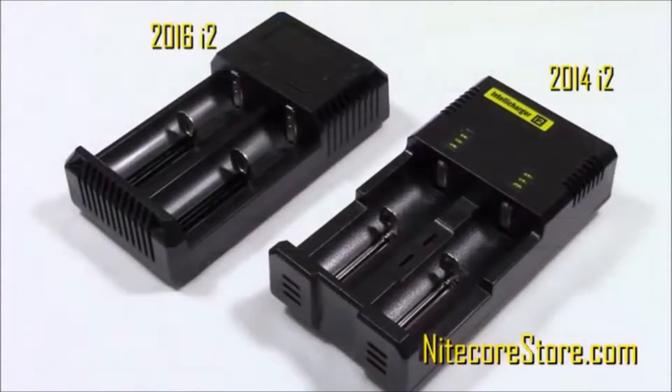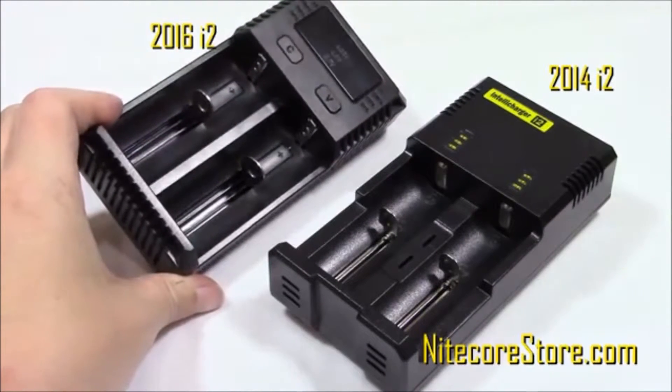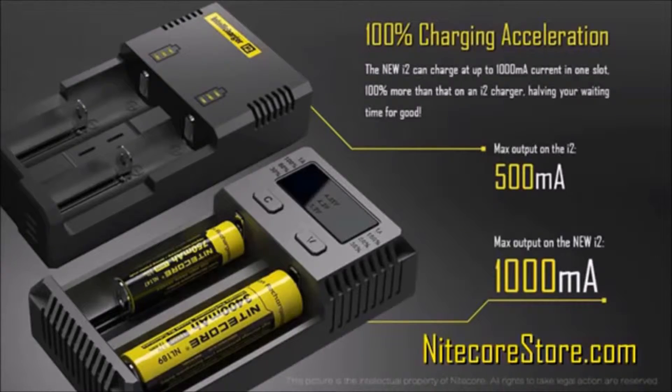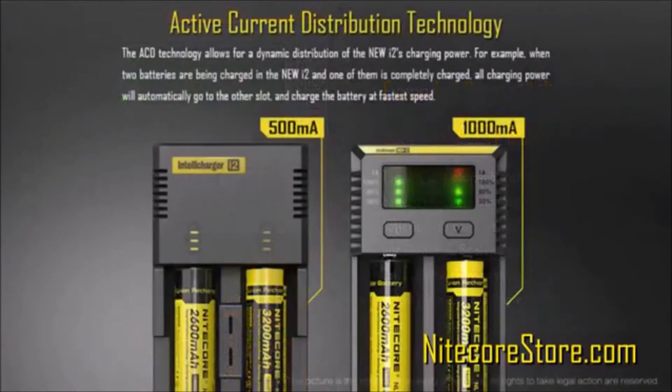Let's look at the new i2 compared to the previous i2. As you can see, Nitecore has added an LED display to better indicate the charging status. Other important new features include 100% faster speeds by increasing the max output from 500mA to 1000mA. The new i2 is also now compatible with 3.7V and 4.35V batteries. Finally, the new i2 employs active current distribution to control each channel independently, no matter what battery is in each slot.